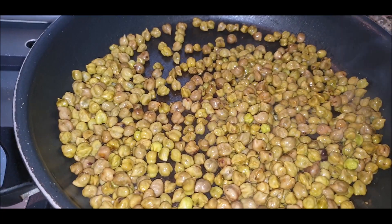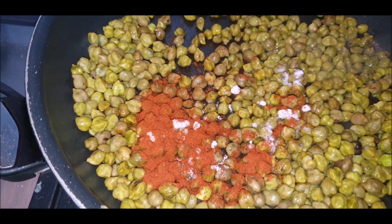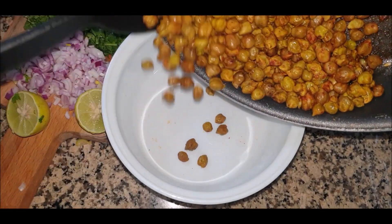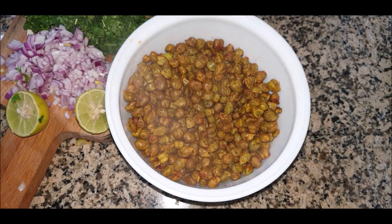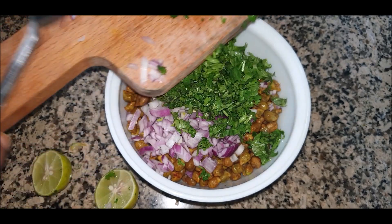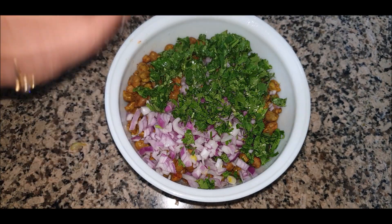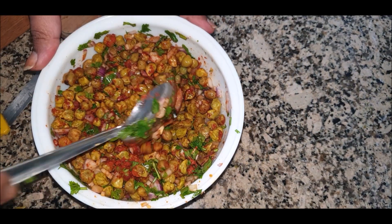We are also going to add salt — one can add kala namak — then red chili powder, and give a good mix to the whole mixture. Switch off the flame and allow this mixture to cool down completely. Then let's add finely chopped onions, finely chopped coriander, and lemon juice. One can also use finely chopped tomatoes, but since I'm using lemon juice, I have not added tomatoes here.